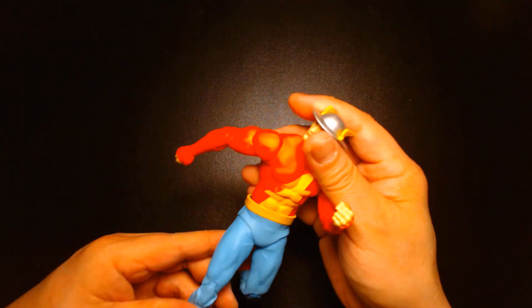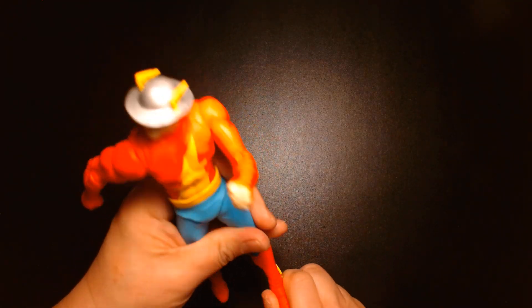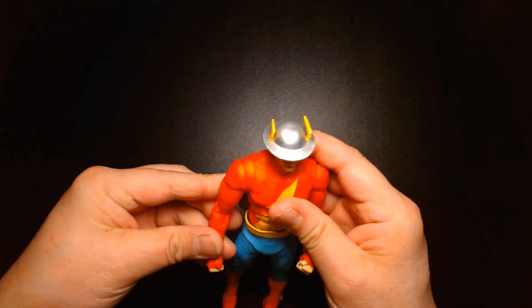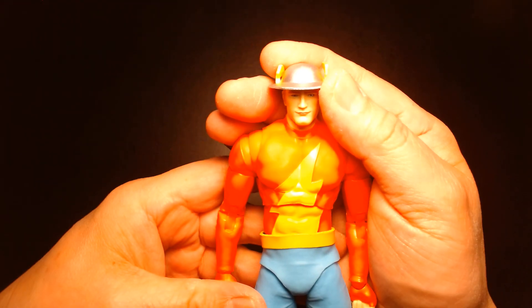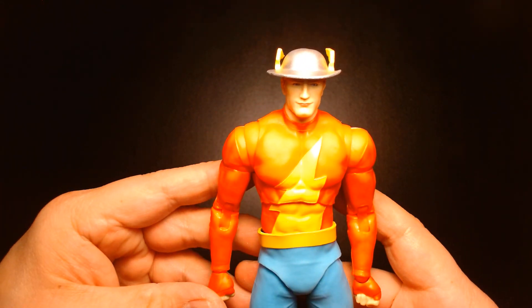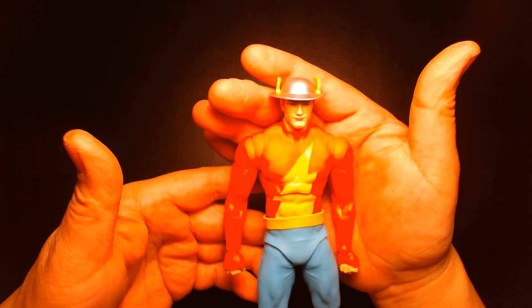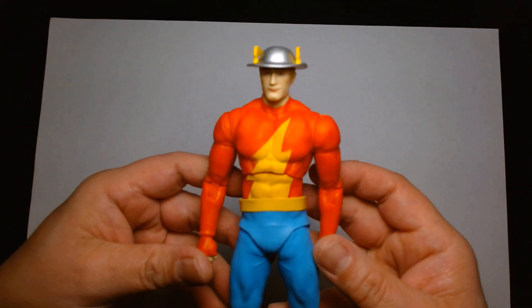Okay, let's take a look at Jay Garrick, aka the Flash. Beautiful looking figure. The red seems to be giving my camera some issues — it's constantly changing colors. Let me try to balance this out. I'll adjust the white balance on my camera with this white sheet of paper, and there we go.